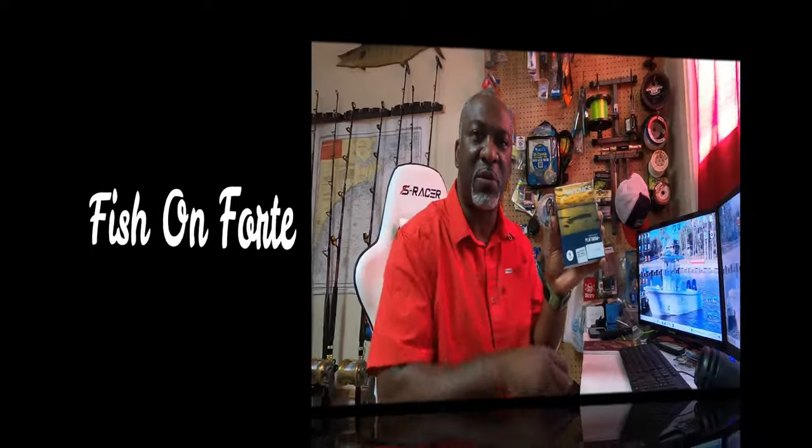We're going to put this card in the fish finder. What am I going to do with the old one? I'm going to put it in the other Simrad MFD because it still works - it just doesn't have the updated features. The old Platinum Plus card will be in one MFD and the new Platinum Plus card will be in the other MFD. Let's see how this works as far as installing the information we need onto the chip.